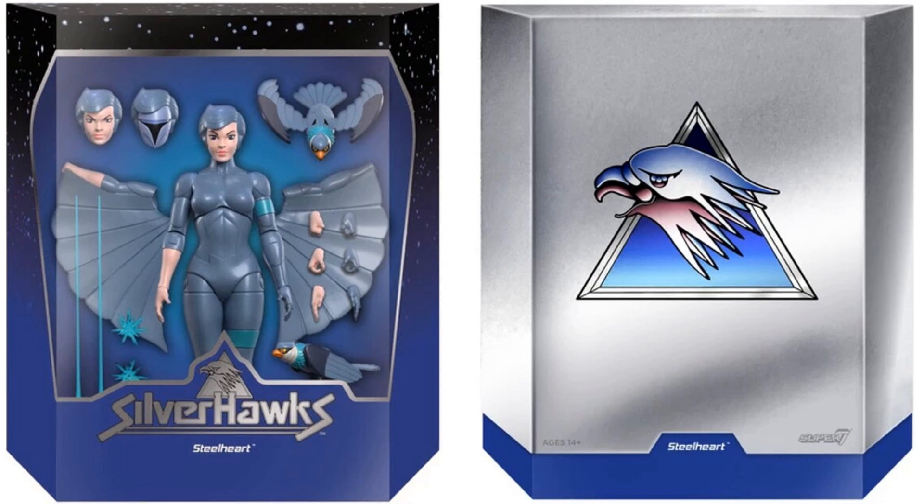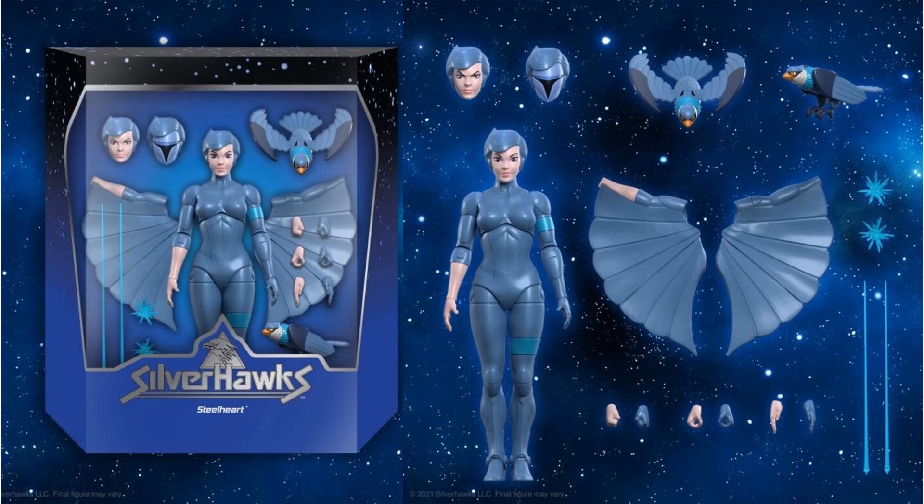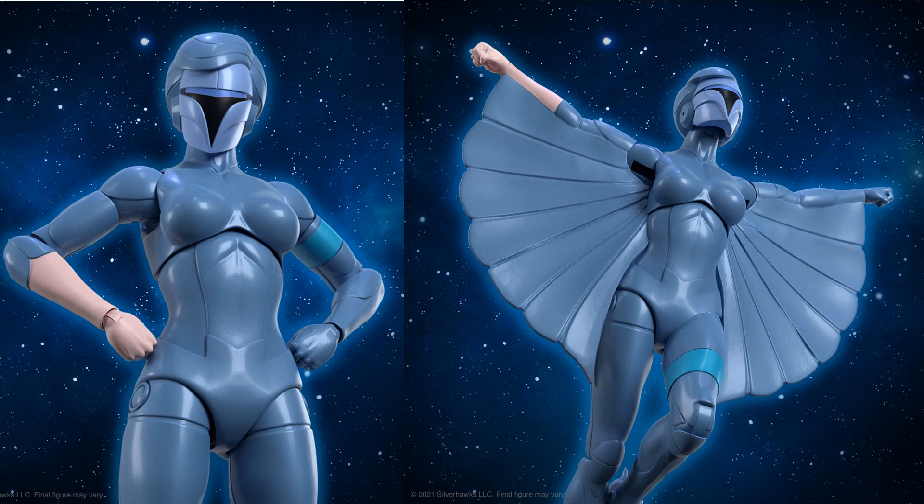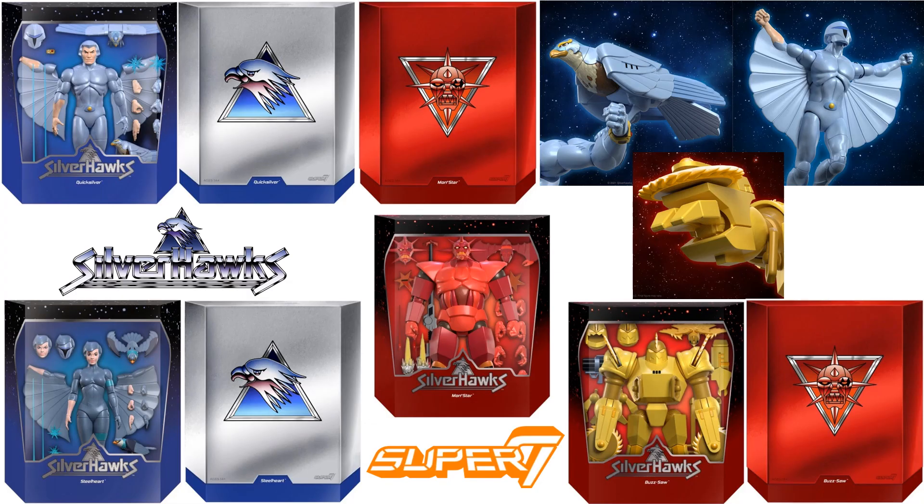Really exciting to see seven-inch SilverHawks figures coming out after so many years. The original SilverHawks had chrome that just kept peeling off — I think this is going to be a really good look for these figures. Steelheart comes with Stronghold, two different birds — one with wings spread, one with them down — wing effects, regular arms, three different head sculpts, different hands, and blast effects for the shoulders.